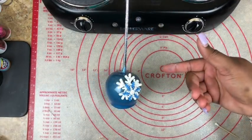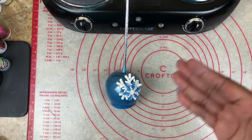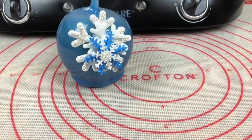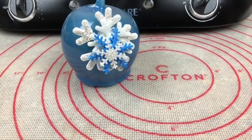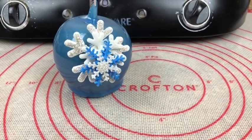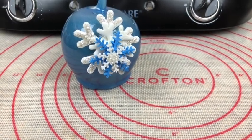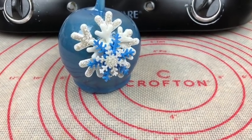Once you have your pieces all together, let them sit so they can dry completely before even moving your apple. Well, there you have it, sweet gang — your snowflake candy apple! If you enjoyed this video, give it a thumbs up and leave a comment below letting me know how you enjoyed it. If you are new to my channel, don't forget to hit that subscribe button and that notification bell. I look forward to seeing you in the next video.